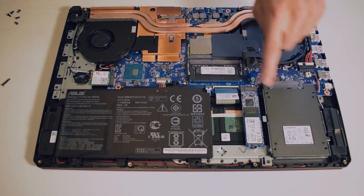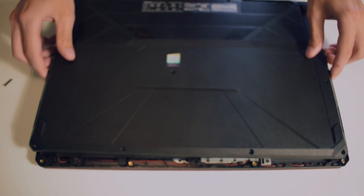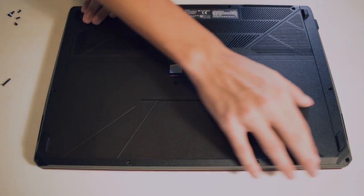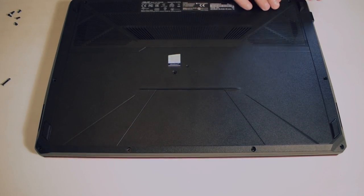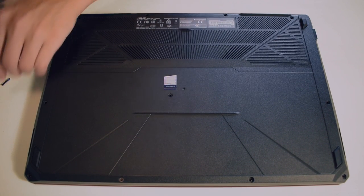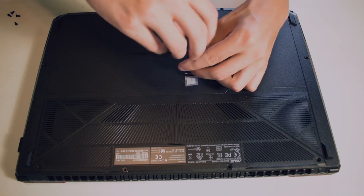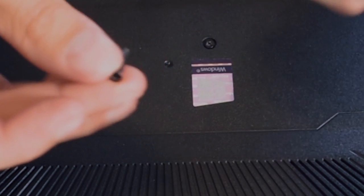I just installed the SSD and also installed the RAM. Next, we get to put back on the back panel — that's going to be the last thing before we turn it on. Carefully place it back on, and you should hear a bunch of clicks as you click it in. The little plastic tabs will line themselves up, and once it's all clicked in you can start putting the screws in — make sure everything is clicked down. Be sure to put the screws in the correct locations, because there are two different types: a much longer one and a much shorter one.